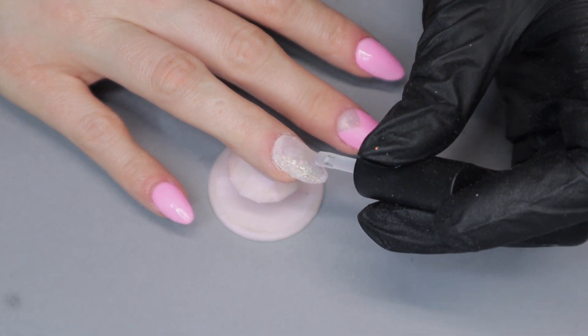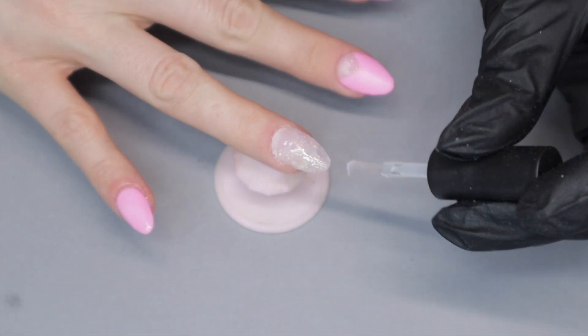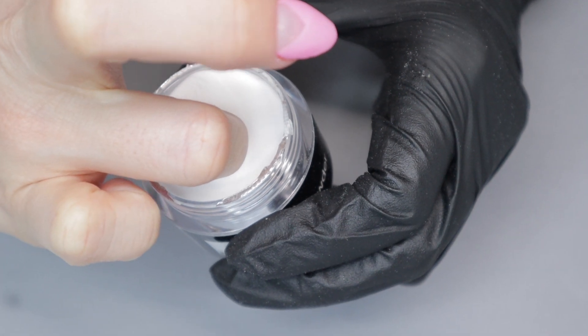I'm going to do a third layer of the color blocking design. I'm going to apply step one and dip into the clear build powder to encapsulate the design. Glitters tend to be thicker in consistency and bulk up the nail faster than solids do, so I don't want to make this nail too bulky and too thick.